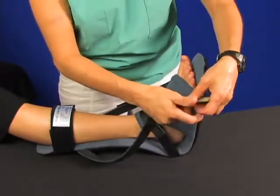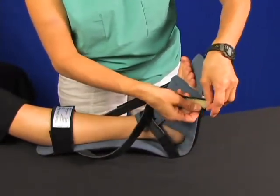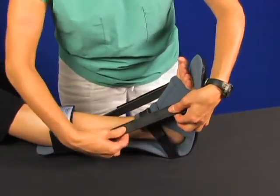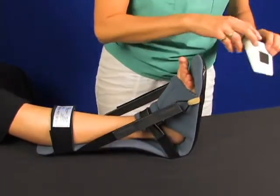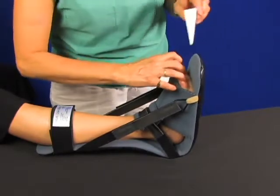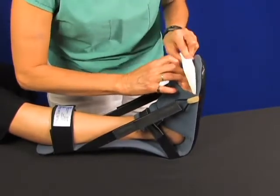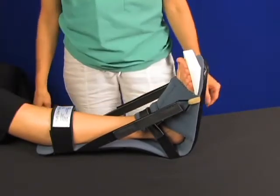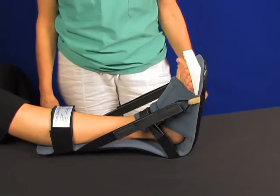Now reapply the side strap by threading it through the slot on the foot and hooking it back on itself. Finally, if the use of the toe wedge is desired, lift up the toes and slide the white foam wedge under the toes. This provides one last additional stretch to the plantar fascia.